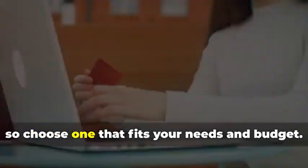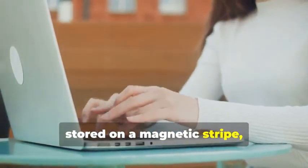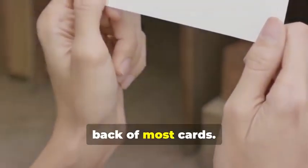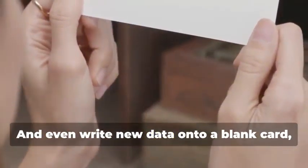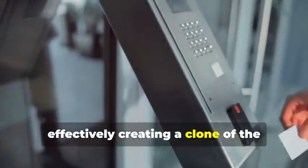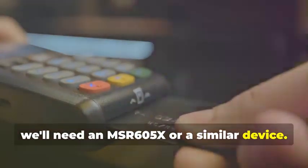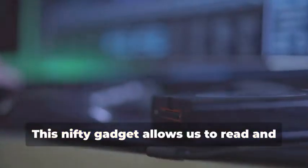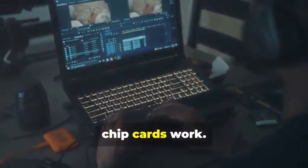They come in various models, so choose one that fits your needs and budget. They allow you to read the information stored on a magnetic stripe — the black strip you see on the back of most cards — and even write new data onto a blank card, effectively creating a clone of the original card. Next up, for our chip card cloning adventure, we'll need an MSR605X or a similar device. This nifty gadget allows us to read and analyze the data transmitted between a chip card and a card reader. It's a crucial tool for understanding how chip cards work.